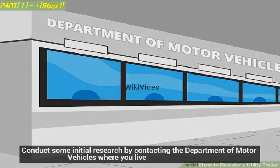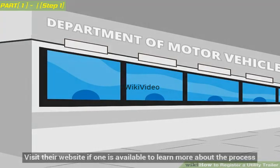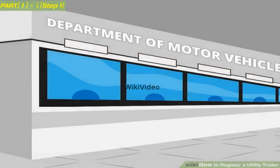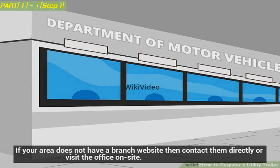Conduct some initial research by contacting the Department of Motor Vehicles where you live. Visit their website if one is available to learn more about the process. If your area does not have a branch website, then contact them directly or visit the office on-site.